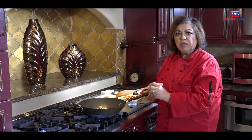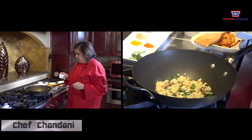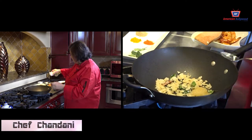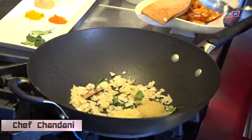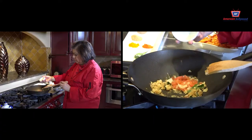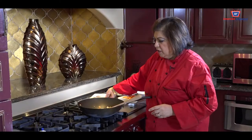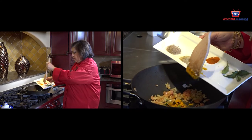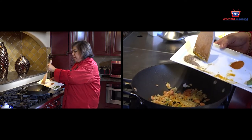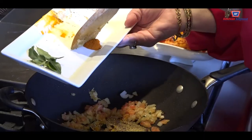We are not going to cook this too much — it is going to be kind of transparent. Now we are going to add some ginger and garlic paste. Then we are going to add the tomatoes and our spices: turmeric, coriander, half of the black pepper, and all of the red pepper.